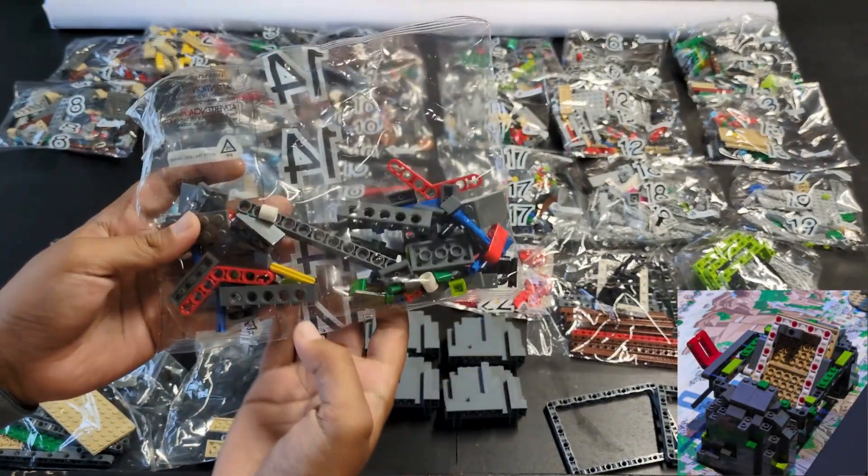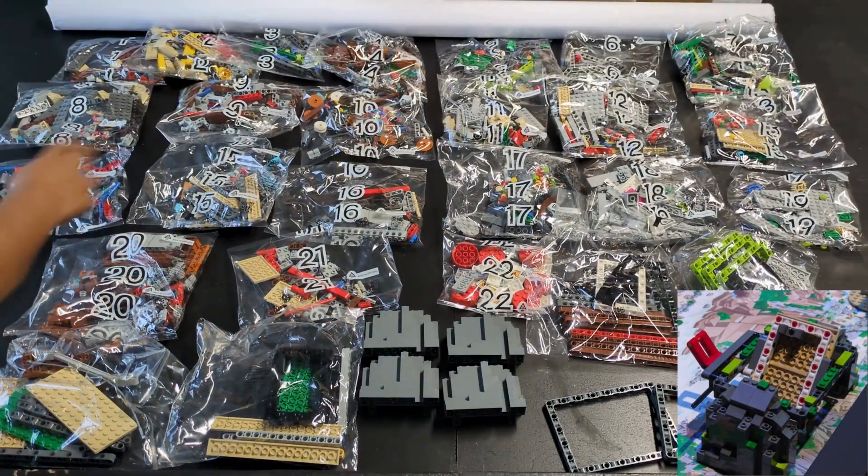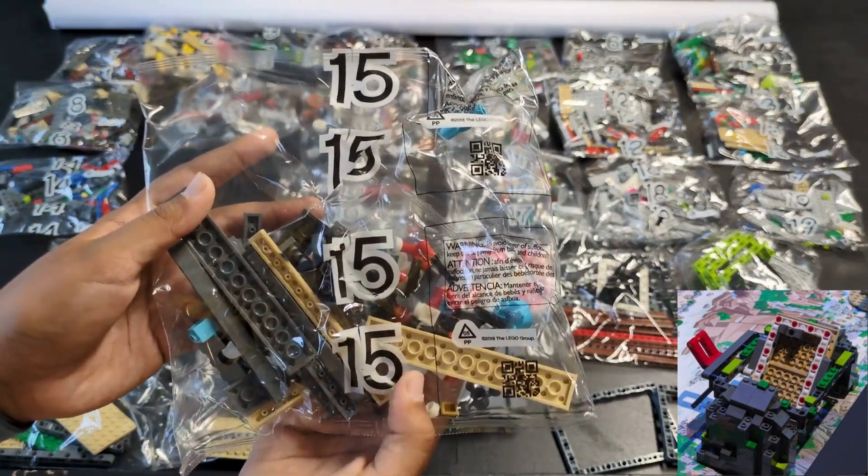Bags fourteen and fifteen are for the table flip mission. The red angled beams and all the red technic pins with studs that were shown in the release video make us pretty sure we got this one right.